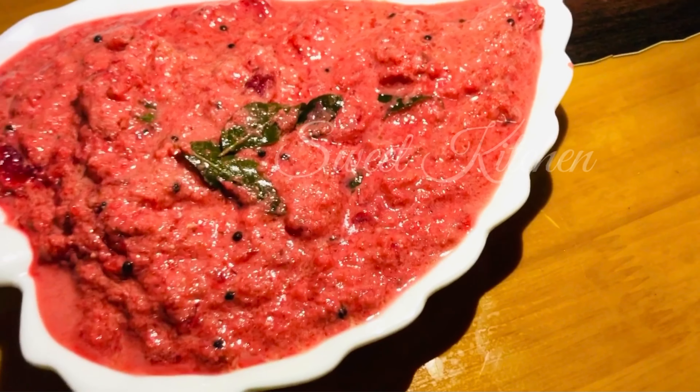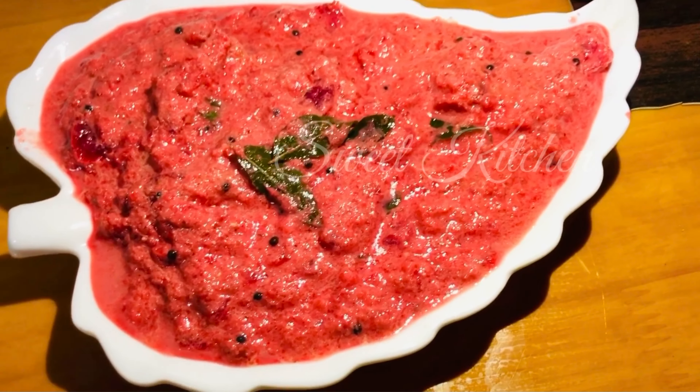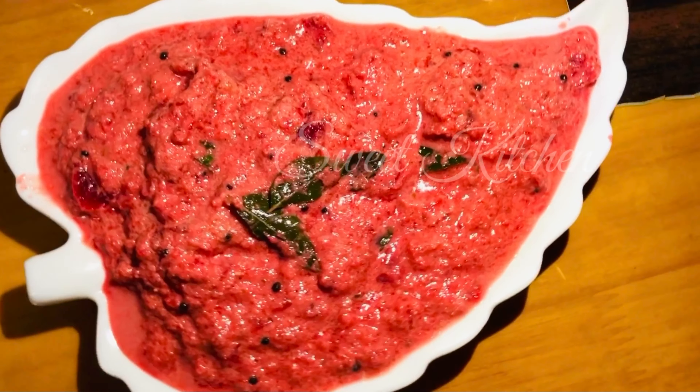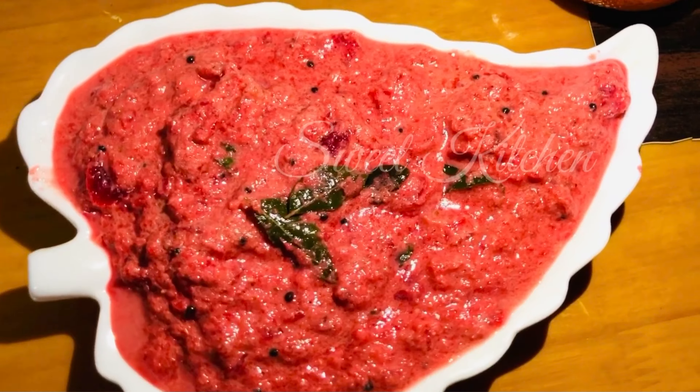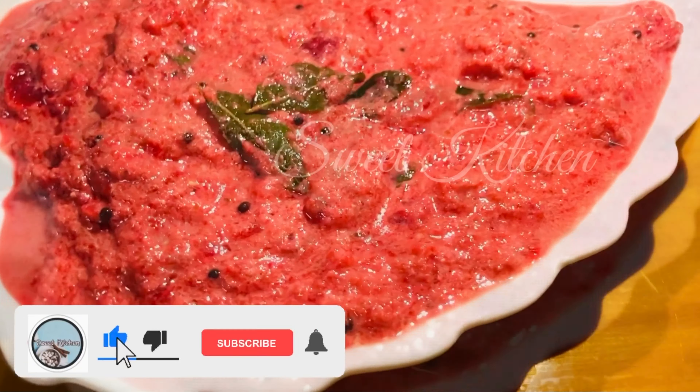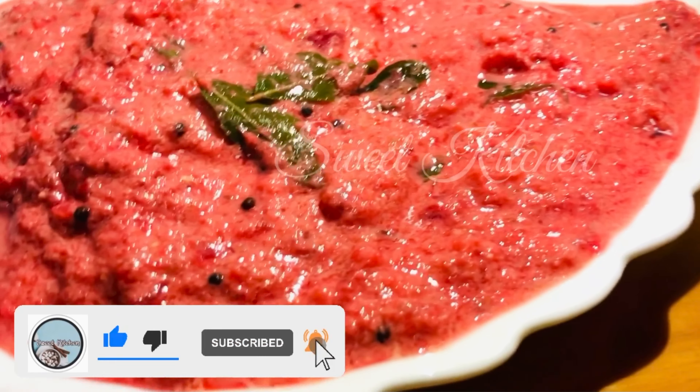Peace be upon you. Welcome to this channel. I am going to put some beetroot in the pan. This is a great taste. I am going to try the recipe for the first time.